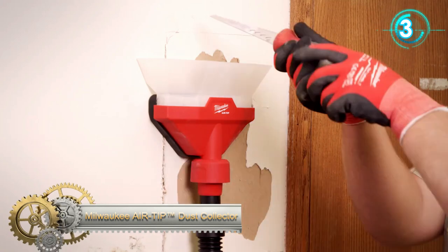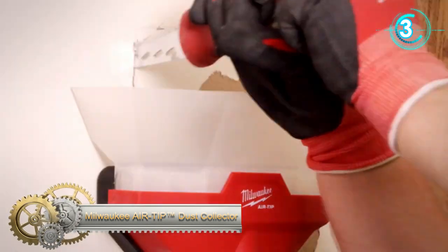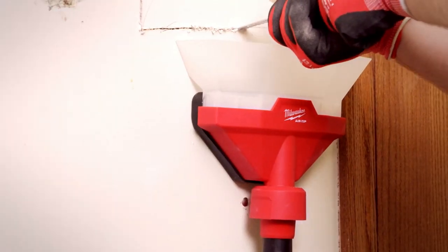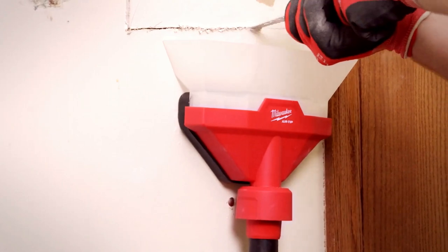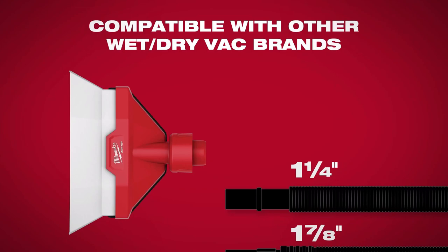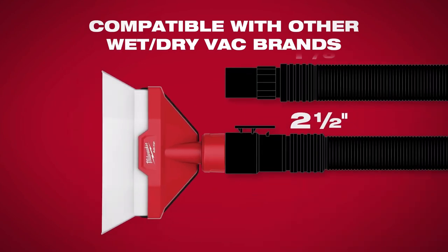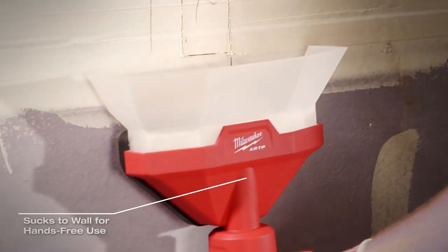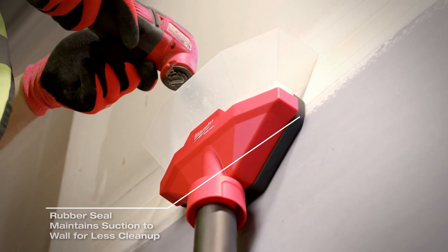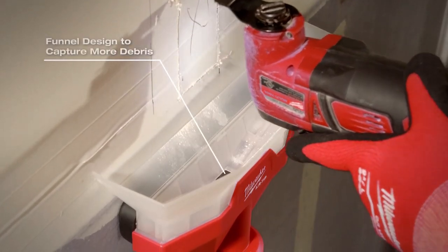Milwaukee's Air Tip Dust Collector collects dust as you work with its rubber seal that maintains suction to a wall for less cleanup time. After connecting to a wet or dry vacuum, it uses the vacuum suction so you can attach it to a wall for hands-free work. You can cut or drill above the funnel design while the vacuum is on to capture more debris, putting less dust in the air and freeing up a hand that would otherwise hold a vacuum nozzle.